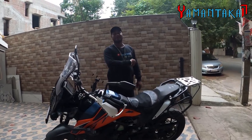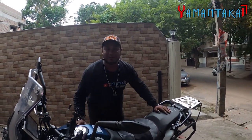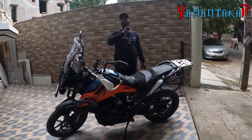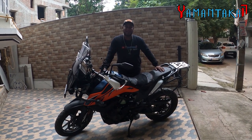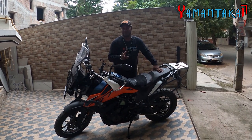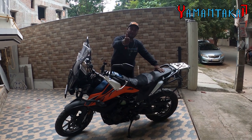Hi guys, welcome to my vlogs, Yamantaka17. Today is going to be an amazing vlog about an amazing bike. This is the KTM ADV 390. It's brilliantly tuned and well modified. It's got everything on it that you want. Let me walk you around this machine — I just test rode it. It's going to be brilliant. So let's get to the video.